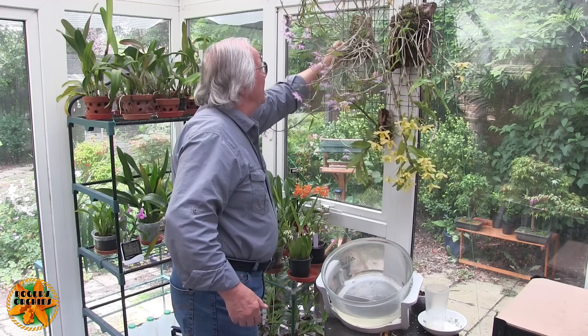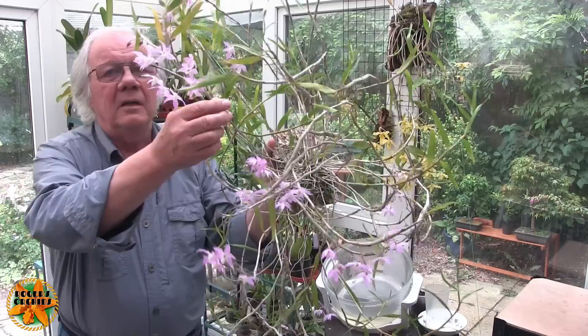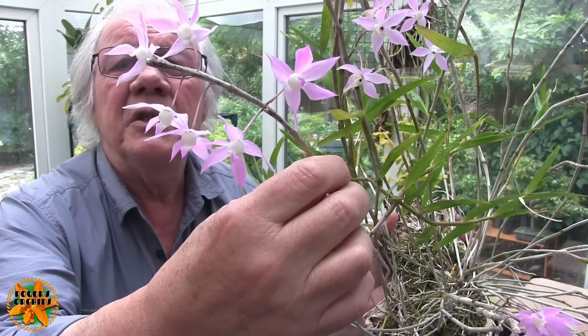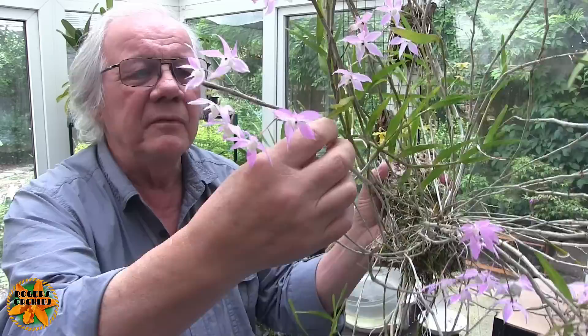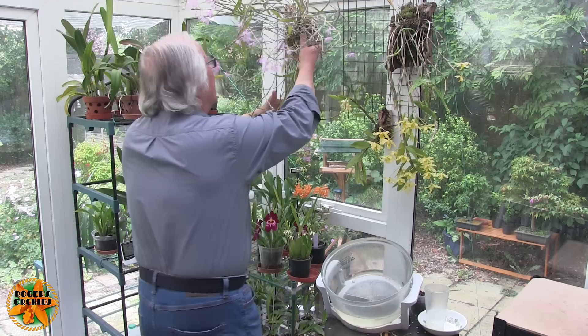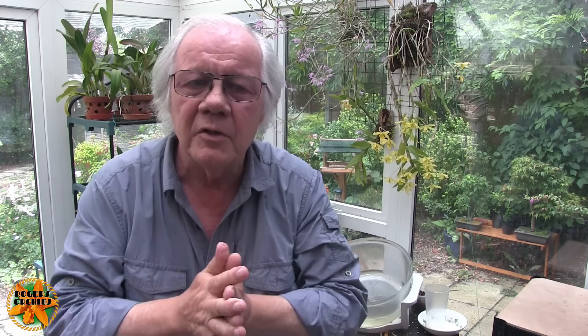My favorite dendrobium has always been Dendrobium hercoglossum — those blooms are just gorgeous. A lot of people wouldn't choose it because they think it's a scruffy plant. The blooms all hang downwards and the way to view them is to look up at the plant from below so the light is above it — they look absolutely stunning from that position.